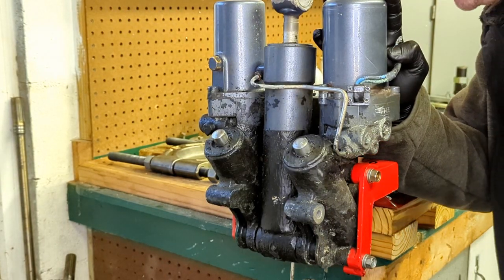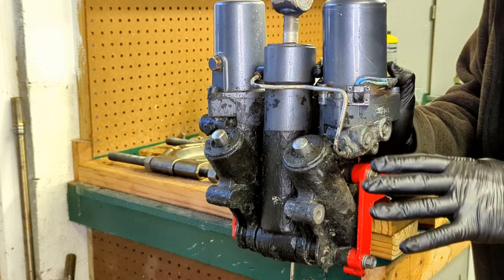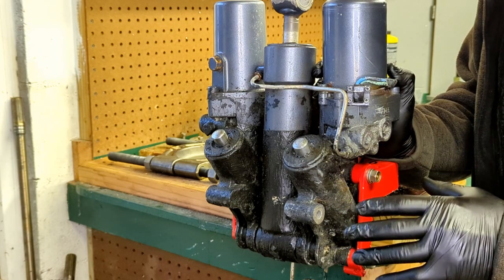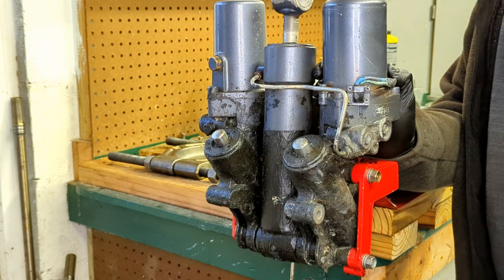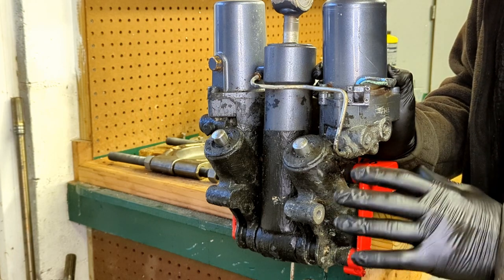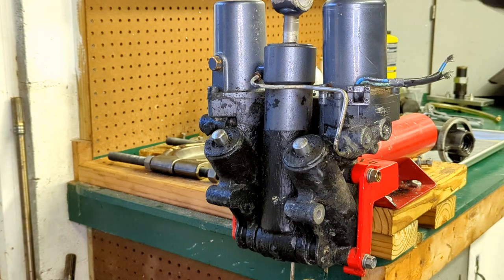Hey everybody, Tyler here. Today we're going over what to do when you get trim units that are really seized up — the caps are really seized up or painted. In this case, this one's got several coats of anti-fouling paint on it. When trying to get into them, there are some where it really helps to just use a little bit of heat. So some real basic first steps here.